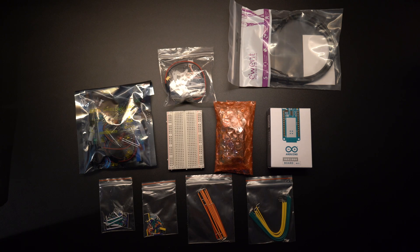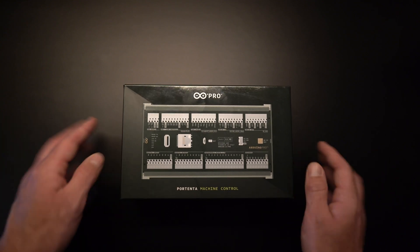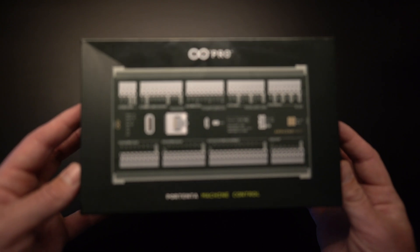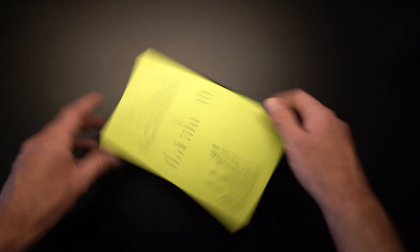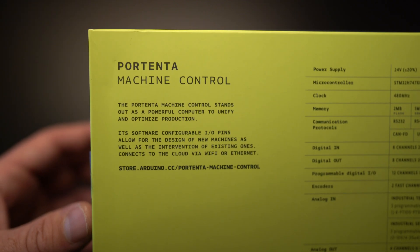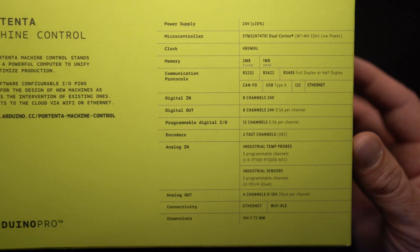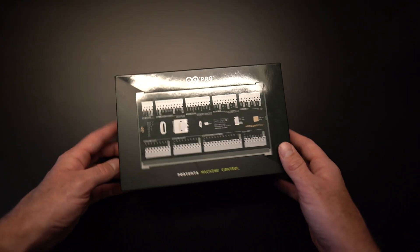Let's check out the PMC next. The box just feels nice — there's a nice soft touch and it has the Arduino Pro green and black color, really nice shiny box. On the back you'll notice it describes the Portenta Machine Control as a powerful computer to unify and optimize production. Arduino Pro.